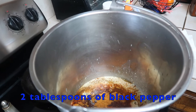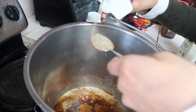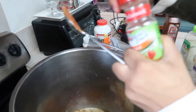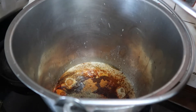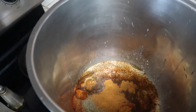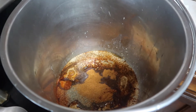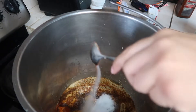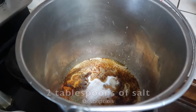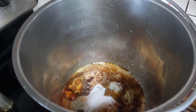Now we're gonna take our pepper and do two tablespoons as well. Next I'm going to add our Cajun seasoning — we don't have too much left so we're just going to add what we have. Then I'm going to grab some salt and add two tablespoons of salt.